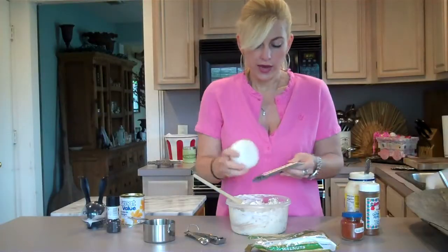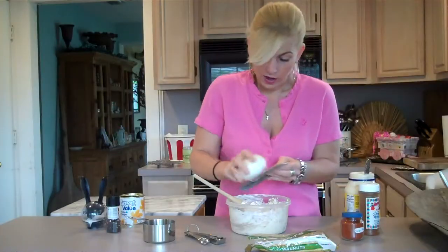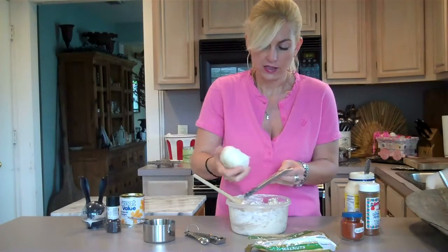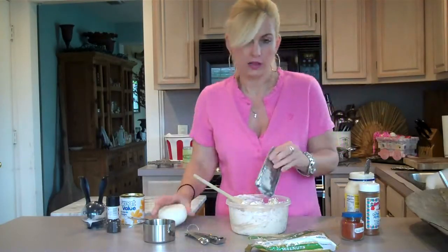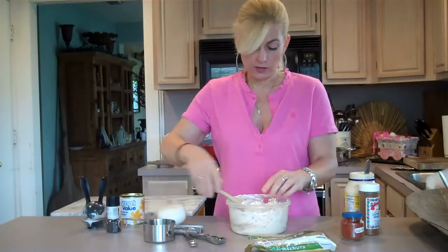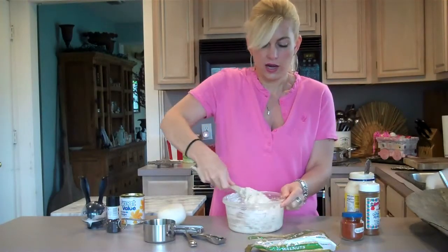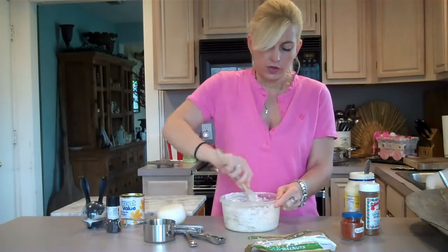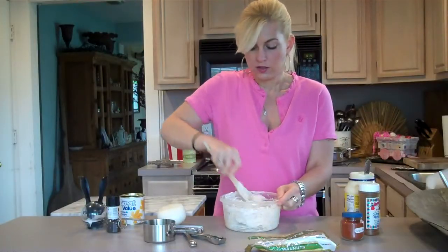I'm going to add a teaspoon of grated onion. I like to grate it because it adds the juice and flavor without giving an overwhelming bite. A lot of people aren't fond of raw onion, and grating it is a good way to hide it — it really enhances the recipe, and if you grate it, they never know it's in there.